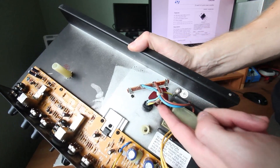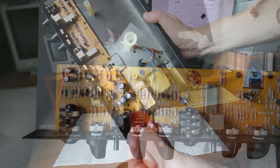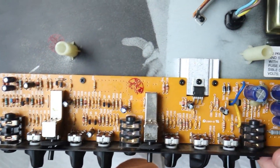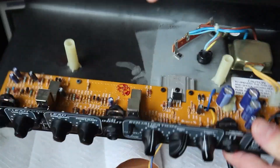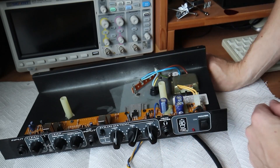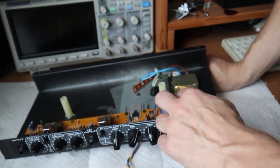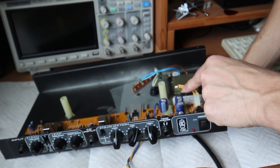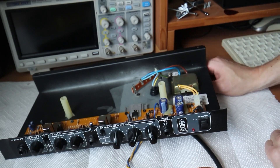I bought it a week ago from eBay and someone lost the plaque inside. The build quality is quite good, I can't see any problems so far. But there's actually something I don't like about this amplifier. As soon as you plug in the mains power cord, the transformer draws some current even if the amp is switched off. It's way better to put the switch between mains and the transformer. Maybe I'll fix that later.